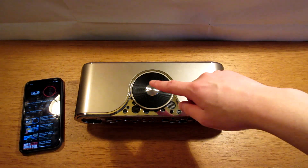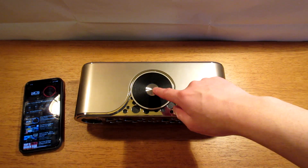To pause the music you simply tap the middle button, and to play the music again you tap it once more.